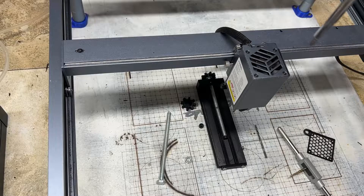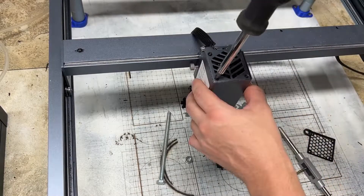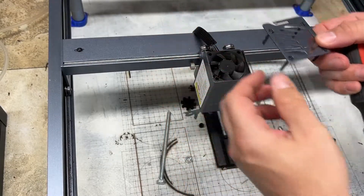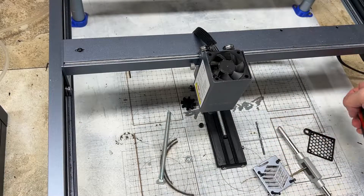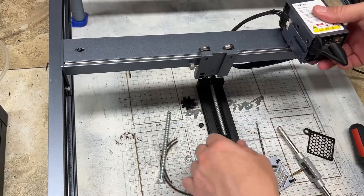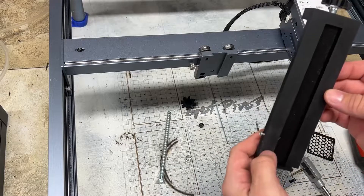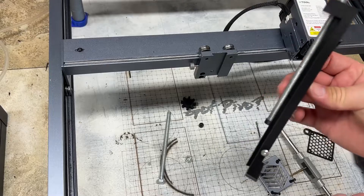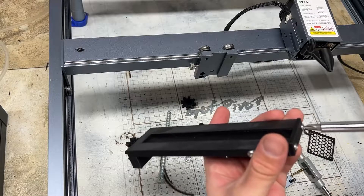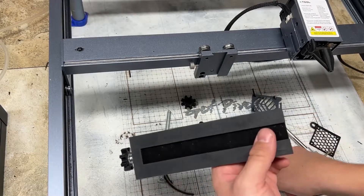So let's get started and we'll start by removing the fan guard. Now that we have the fan guard off, you can also take the laser off. So if you bought the Z-axis extension for the finished product, we'll need to take these off for the base plate holder.